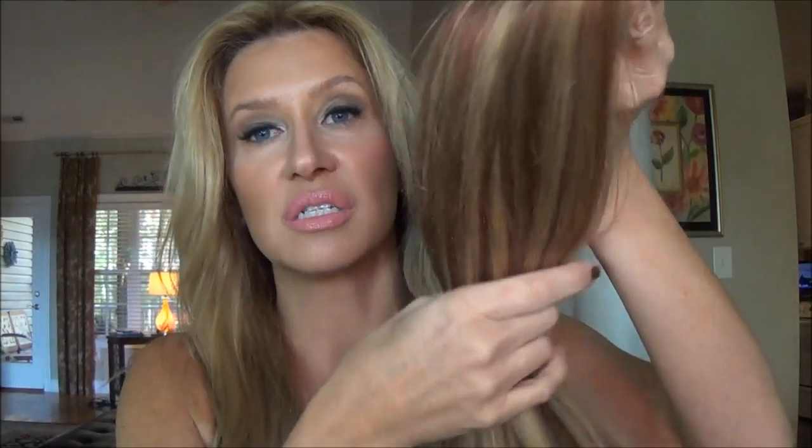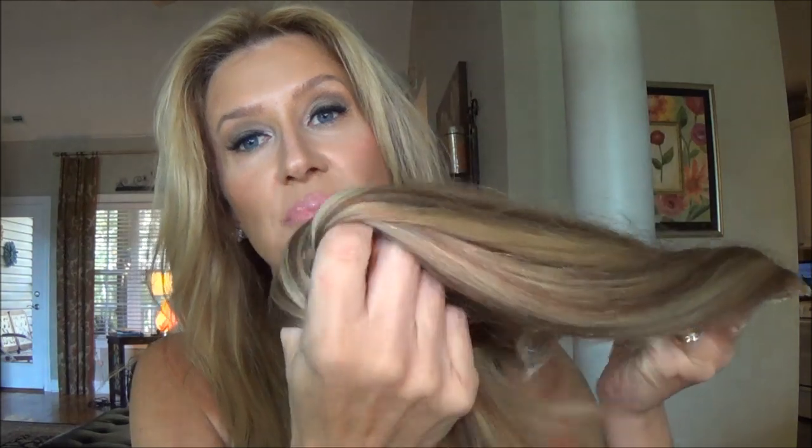That video will explain to you the difference in the hair, but this is the Royal Remy, and it is just fabulous. It's the best extensions I've ever, ever had.